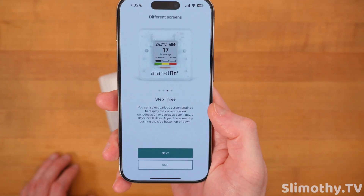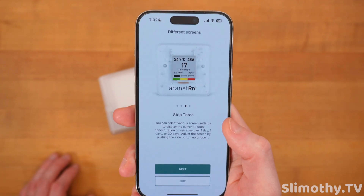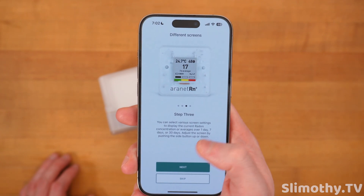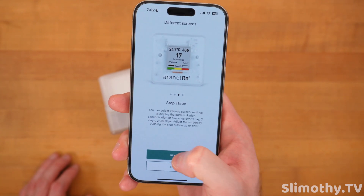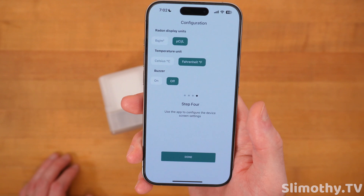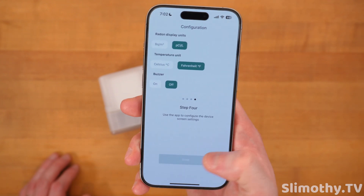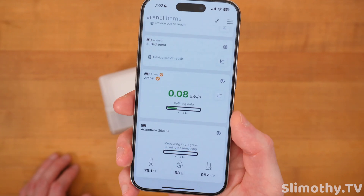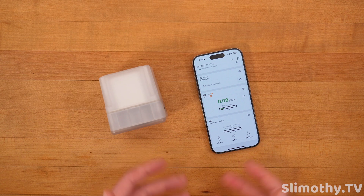Step three: you can select various screen settings to display the current radon concentration or averages over one day, seven days, or 30 days — adjust the screen by pushing the side button up or down. I'm going to leave it in pCi/L and Fahrenheit, keep the buzzer off for now, and that's pretty much all there is to it. It is now measuring.